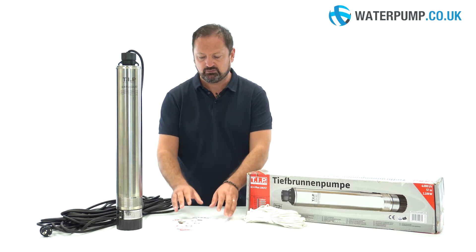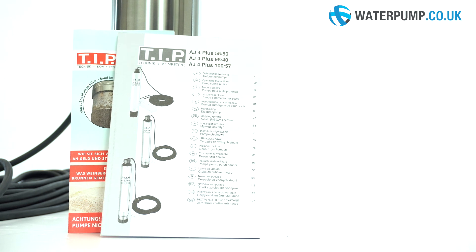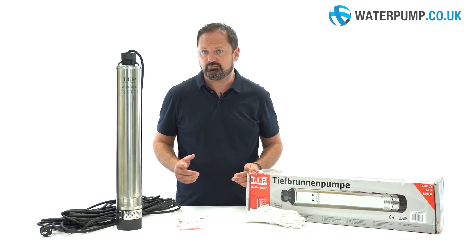Inside the product box you will of course find a manual with tips and tricks to make the most of the pump. For more information, questions or to purchase this product, visit our website www.waterpump.co.uk.